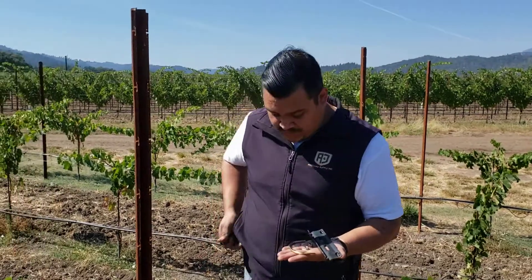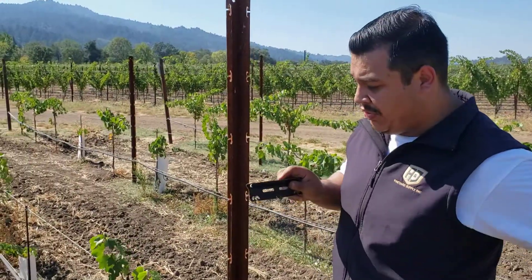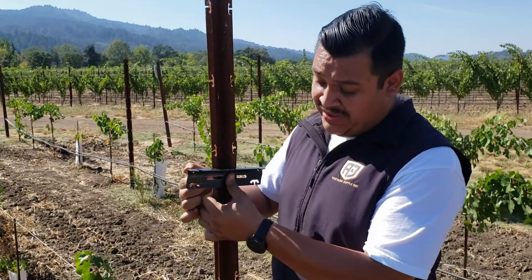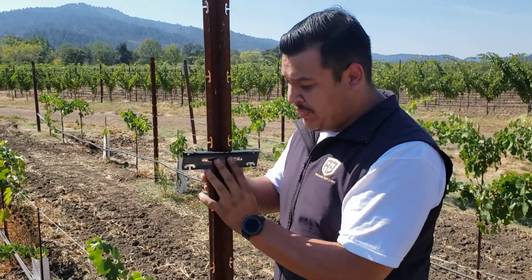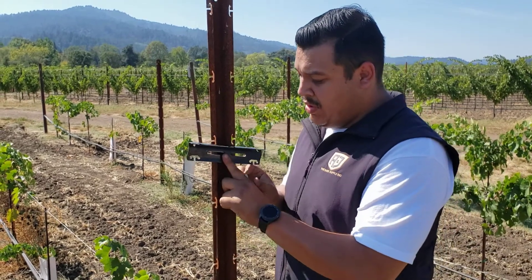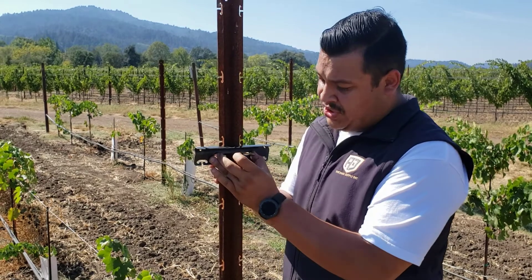The first step is to decide what notch pattern we're going to use on the cross arm — whether we're going to use the slots or the T-notches. Either way, we just flip it around. From here, we're going to take the U-bolt, come around, and put it through the slots just like this.